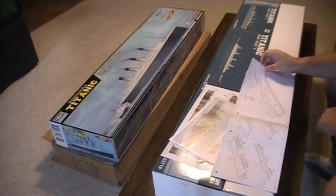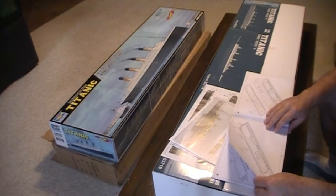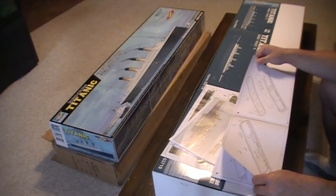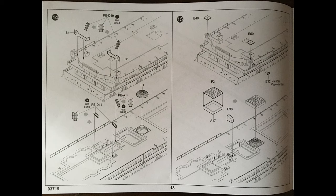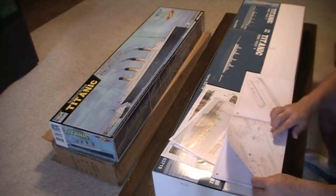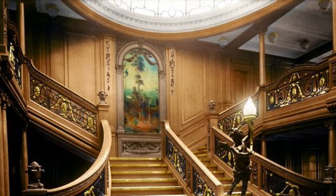Part eleven is more of the windows and putting all the top parts into place. Part twelve has more detail going on. Part thirteen, you see the top decks going on. Part fourteen is more of the bridge area, and you can see part F1 — where the grand staircase is going to go — that beautiful dome that's on top. Part fifteen, you've got the glass tops and the dome.